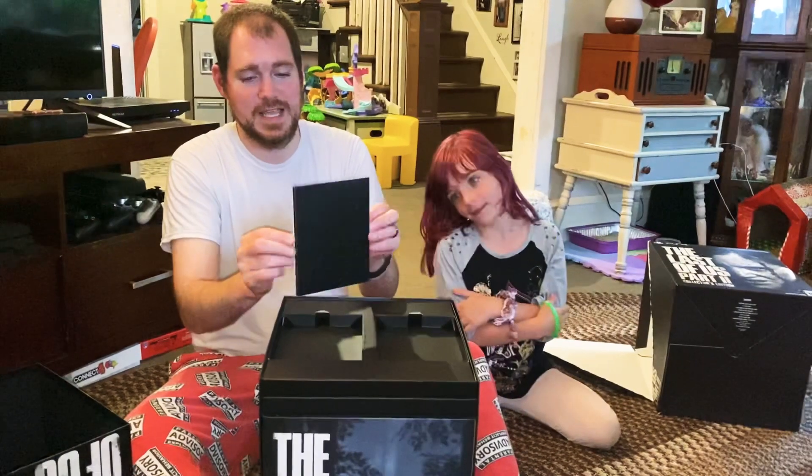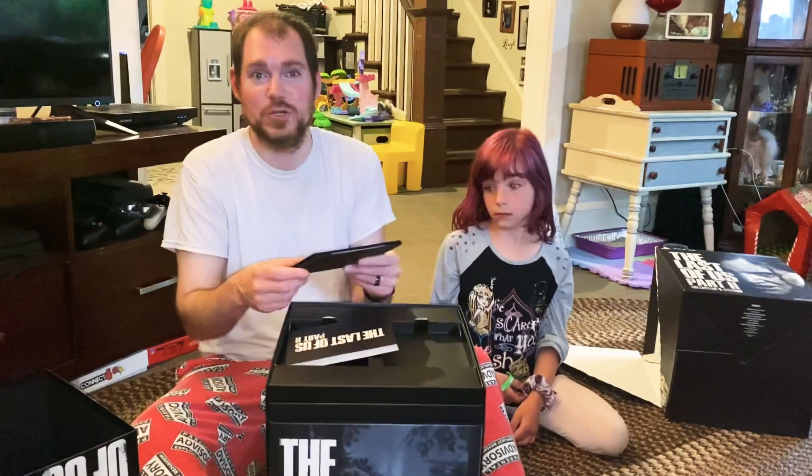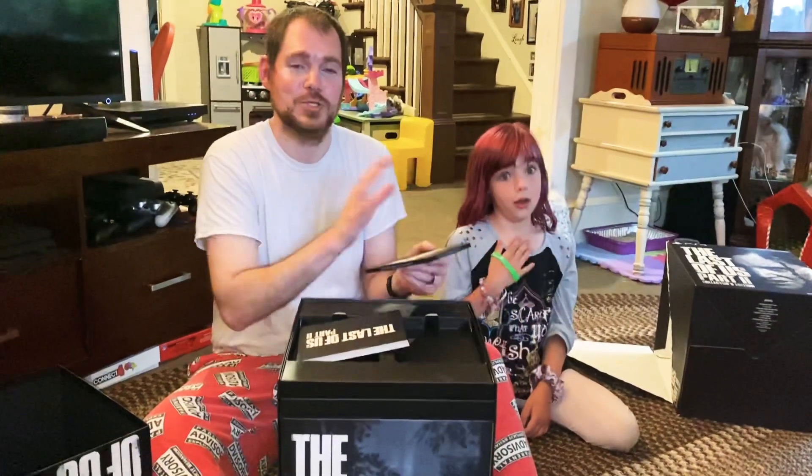You gotta figure this game was seven years — seven years ago we had the first one. She wasn't even born yet when the first one came out. That kind of shows you how long it's been.